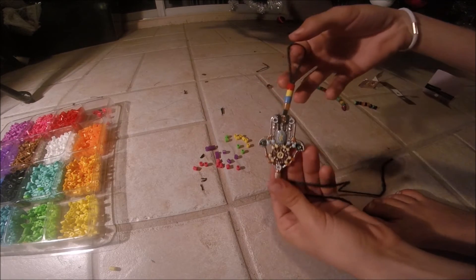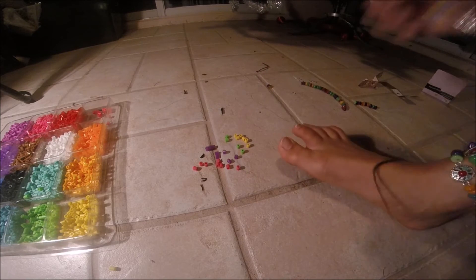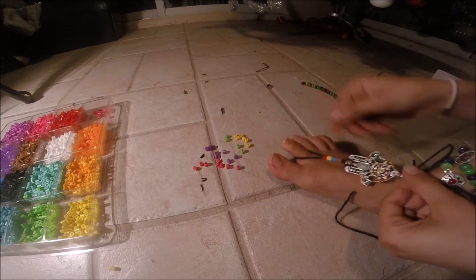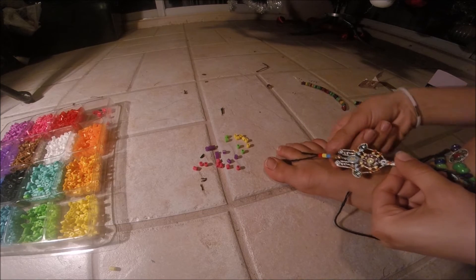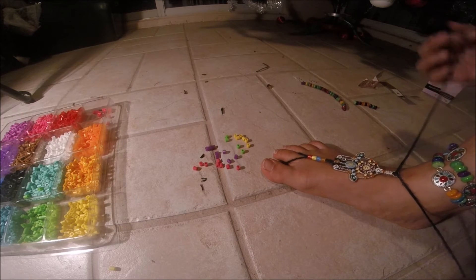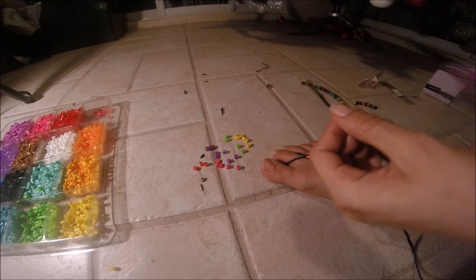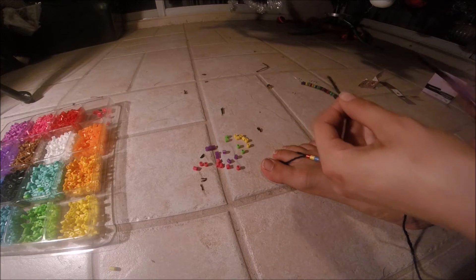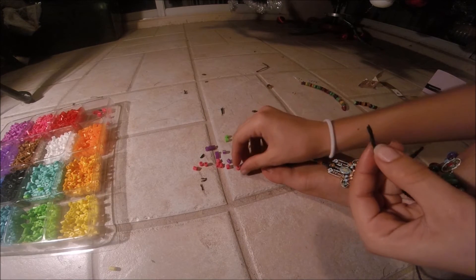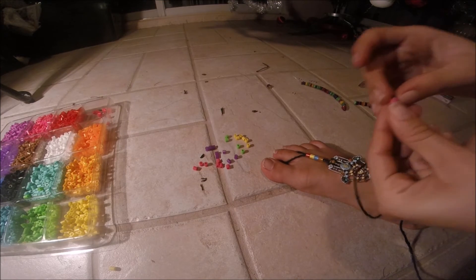Once you have that done, we're going back to the original piece that we started off with. Put it back on your toe and adjust the beads, make sure you like them. Like I mentioned, I left enough space just in case. And now I'm going to start attaching some more perler beads so the string has that decoration on it and it can meet up with the anklets that I just created.